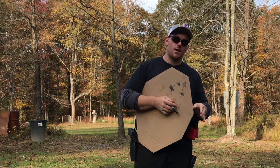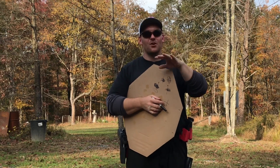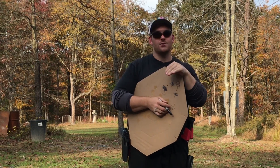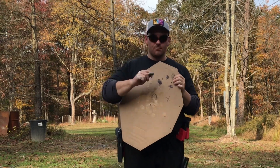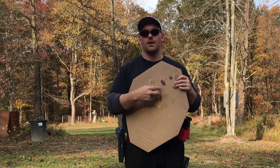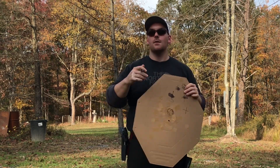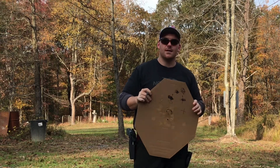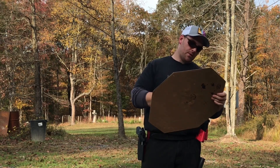If you just installed that optic, zeroing it today just means if everything goes right, you're zeroed and done. The next range trip is the actual confirmation. Go home, check your screws haven't moved, check your witness marks and plates, make sure everything is tight. After the gun has been carried or knocked around, come back to the range and confirm it's still tight. That's my basic process — 10–15 yard zero, and you're good to go.